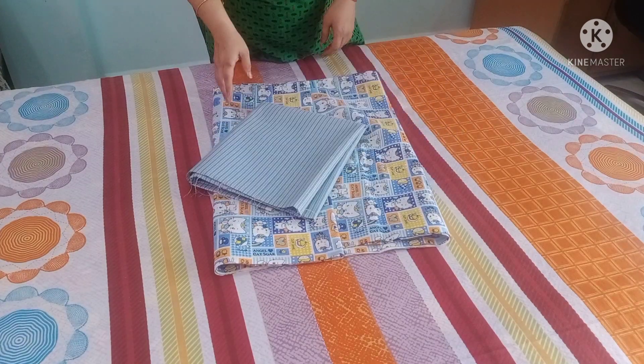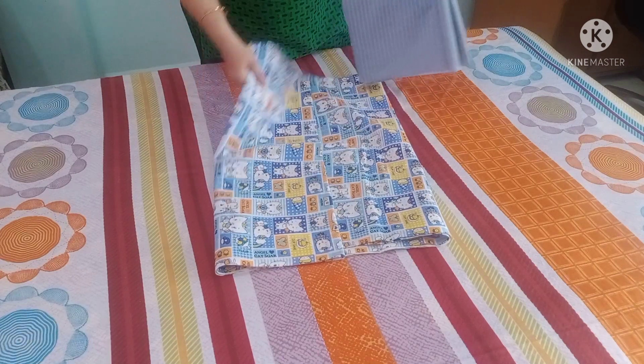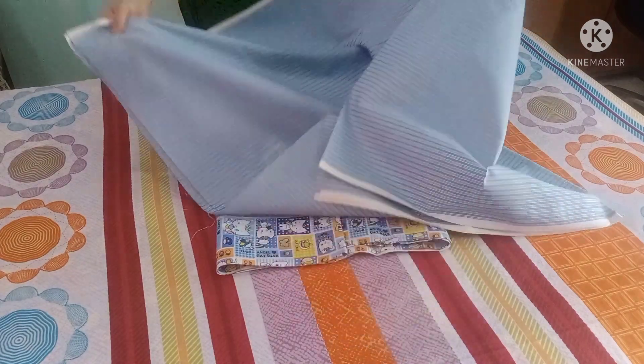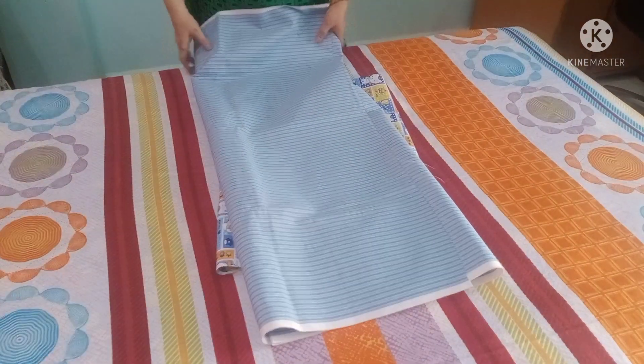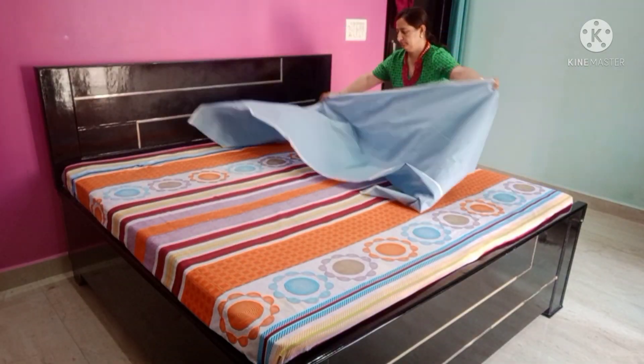So I have a nice design sheet, which is fabric I have — about a half-meter fabric — plus a 4-meter fabric. Let me show you what we want to do first.